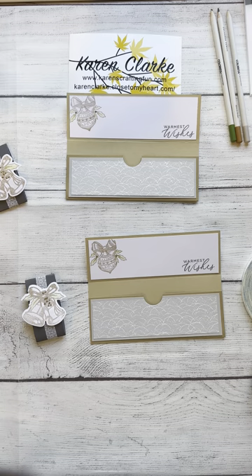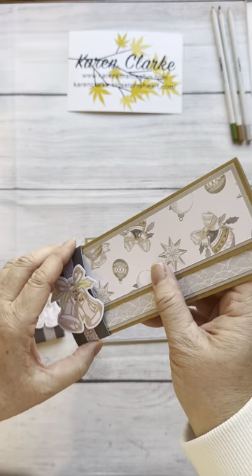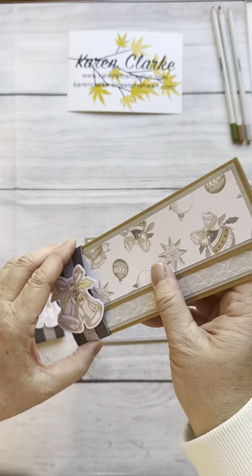That is the first of the two money holders that were part of this class. Just make sure you give yourself ample room so the belly band slides on and off the money holder easily. I hope you guys like this — check out the other videos, please like and subscribe to my channel, and I hope you like and follow my blog. Thank you very much!